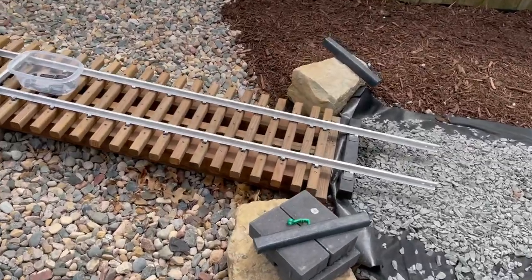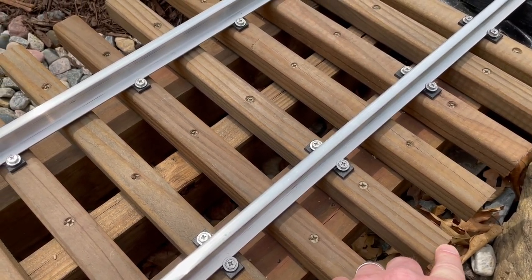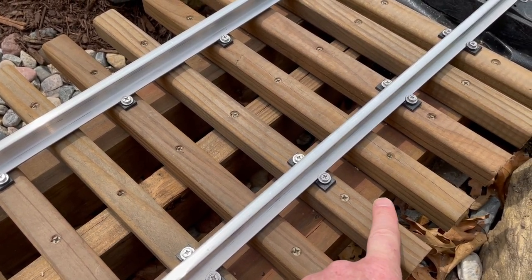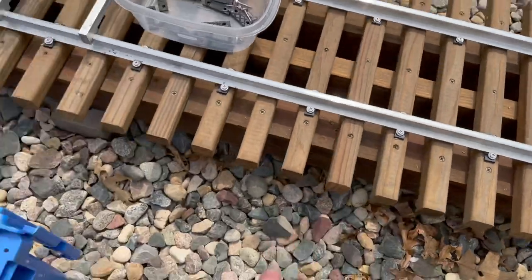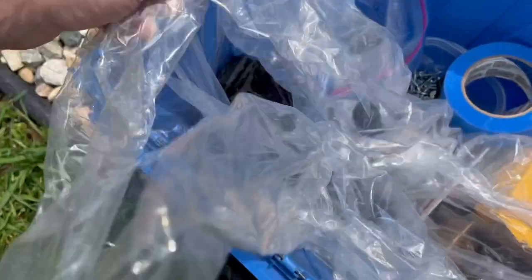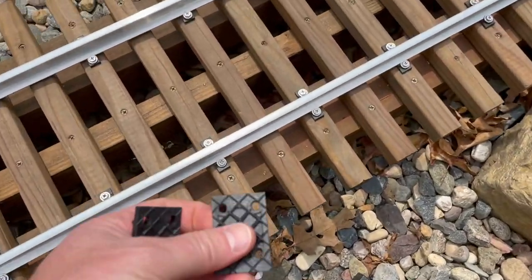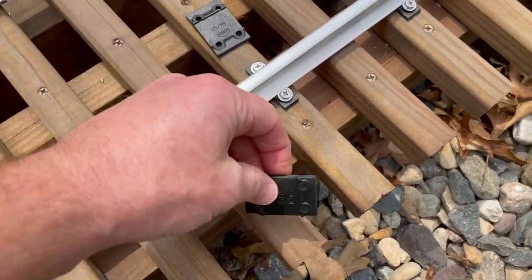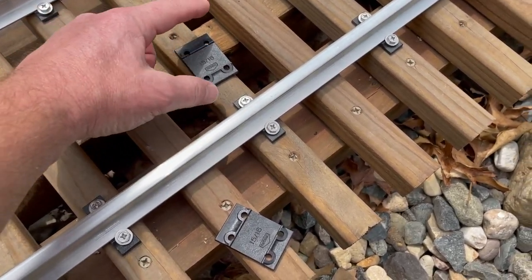For the tie plates, we're using some 1x boards here — maybe do it a little bit wider if you like, but it looks great and I think it's going to work out. What we ended up doing is using some of these AccuTie tie plates. It just felt better than going right into the wood with the screw.